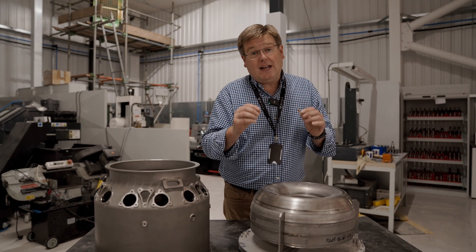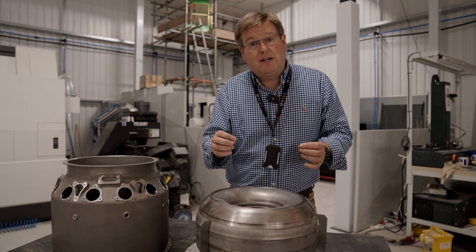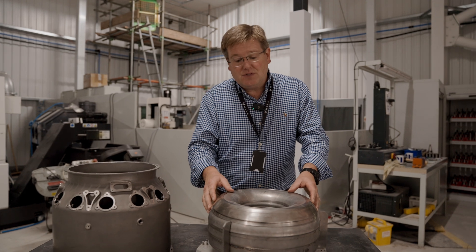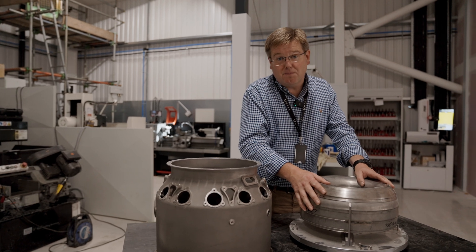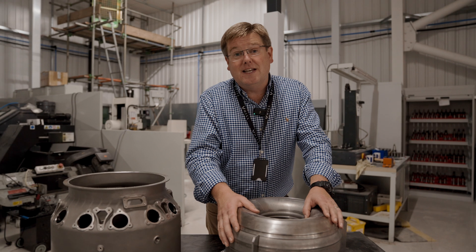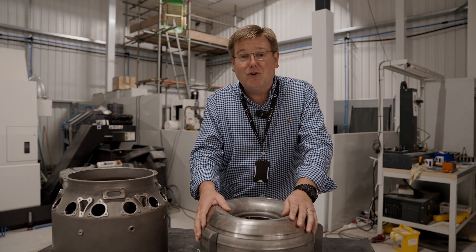We had the results back over the last couple of days, and we're able to achieve essentially parent metal properties for the welded areas in between the adjacent leaves. That puts us in a perfect position to meet the life requirements and endurance requirements of the combustion system. It's now time to get the prototype combustor built and then unite it with the latest generation GT50 fuel nozzles. Let's go and have a look at those.